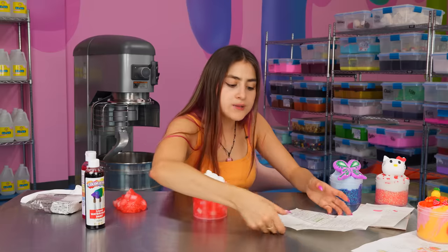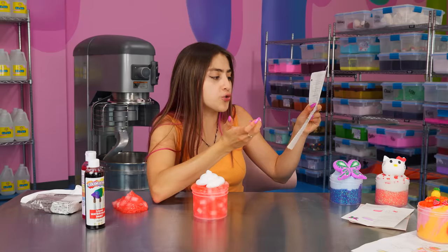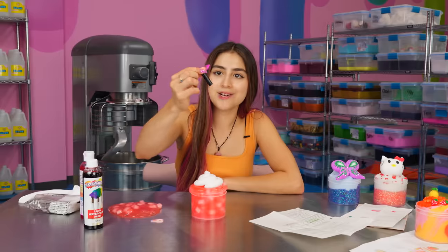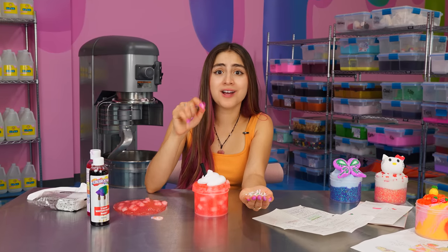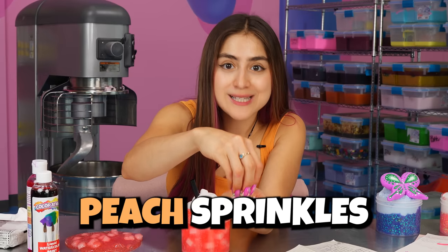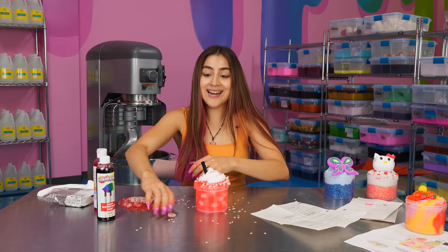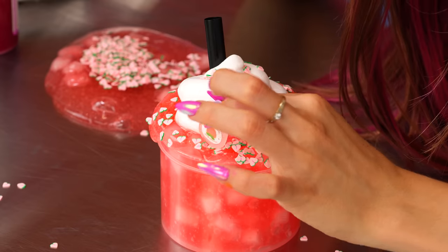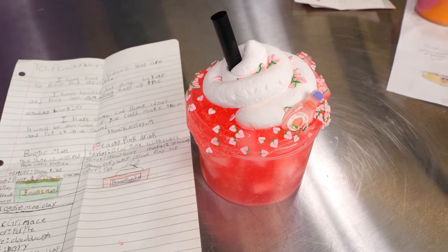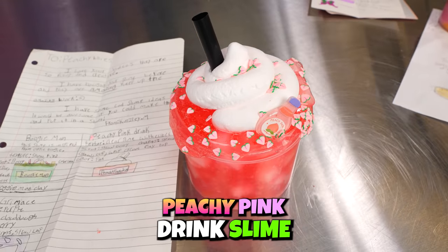And finally, Kingsley wants me to add a little straw, because this is a drink. So let's go get a straw charm. Here we have our little straw — let's put that right over here. Kingsley, I'm going above and beyond. I found these beautiful little peach sprinkles, so I'm gonna add these on top too. And I even found this really cute peach drink charm — I'm gonna put that right over here. Here we have it, Kingsley — your very own peachy pink drink. I hope you like it.